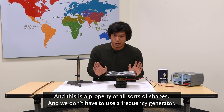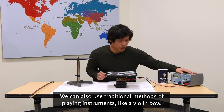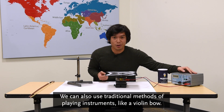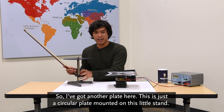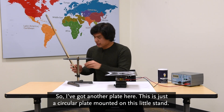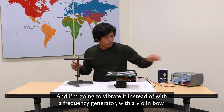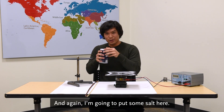This is a property of all sorts of shapes, and we don't have to use a frequency generator. We can also use traditional methods of playing instruments, like a violin bow. So I've got another plate here — this is a circular plate mounted on a little stand — and I'm going to vibrate it with a violin bow instead of a frequency generator. I'm going to put some salt on it again.